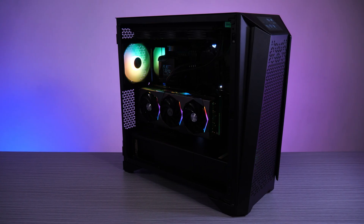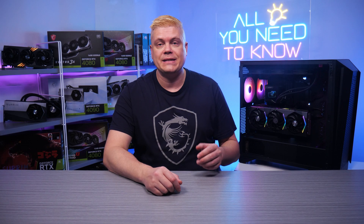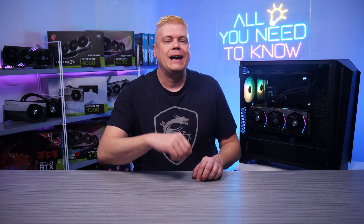Please visit the MSI website to see our selection of RTX 40 series cards and specs. Hopefully this guide helped you — please give us a like and subscribe to MSI Gaming for the latest news. Thanks for joining us today, and have fun gaming. See you next time.